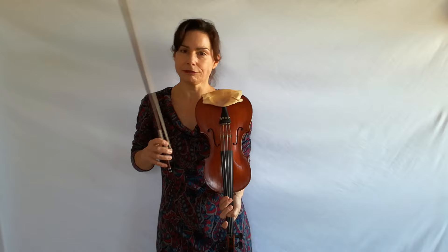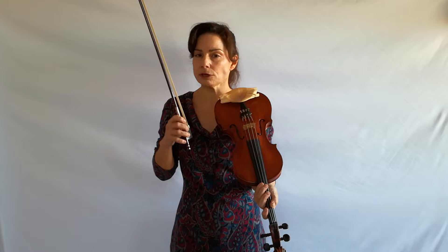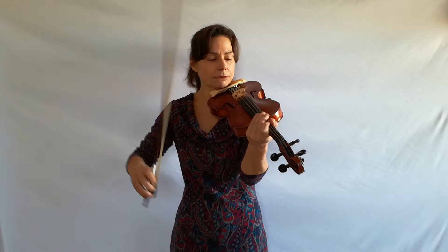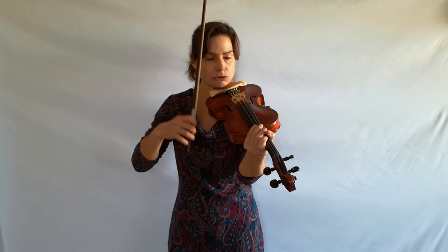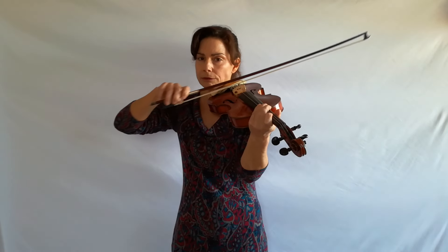The great thing is that ricochet is a lot of fun, and you can start by just dropping the bow on the string and observing what it does. It bounces — you just drop it. You can't do anything incorrect; you're just supposed to observe what the bow does. Now if you move the bow in a down bow as you're dropping it, you will get sounds, you will get bounced notes, and that already is ricochet. So just by dropping it and moving a down bow, you get ricochet — you can already play ricochet.